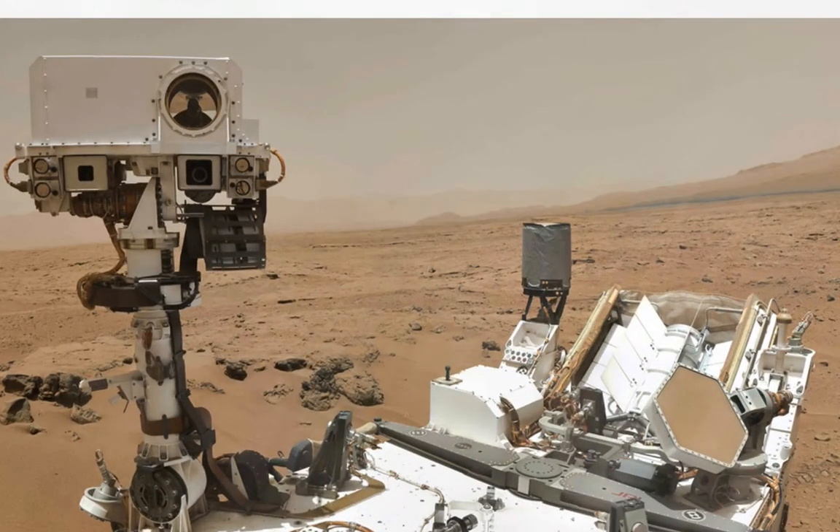The Mars rover, for instance, went through a significant process of innovation before it ended up on Mars. It didn't just come straight off a sketch pad onto the launch pad. Engineers spent a long time innovating and working hard in teams to get the optical systems, drive systems, and the levitation systems running as they dropped it in the last few meters onto Mars. The innovation required was amazing, but the process took a lot of iteration and deep creative thinking.